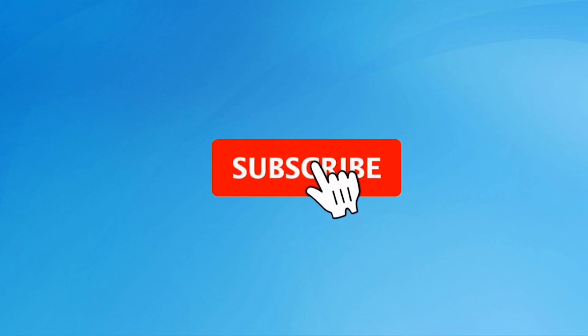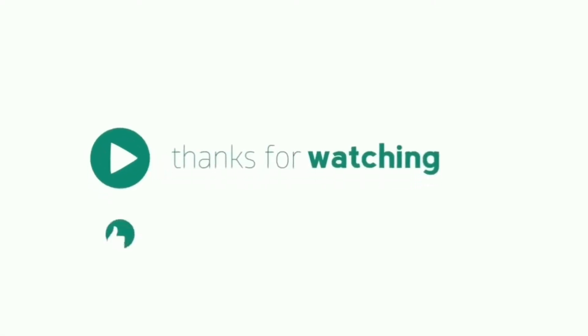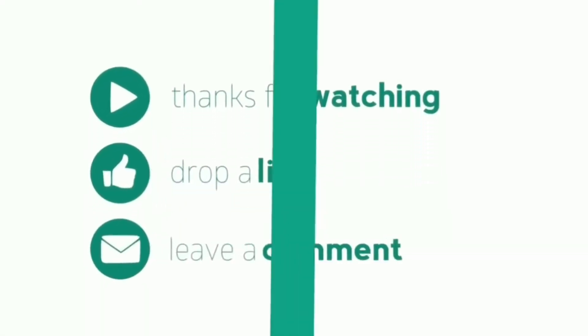Subscribe to our YouTube channel and press the bell icon to get notifications. Thank you for watching — please like, share, and comment.